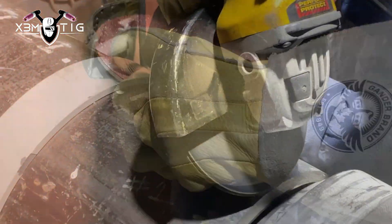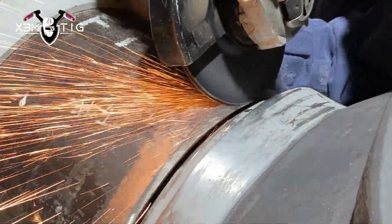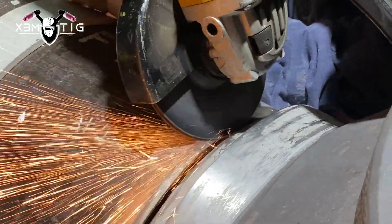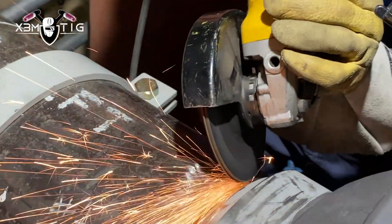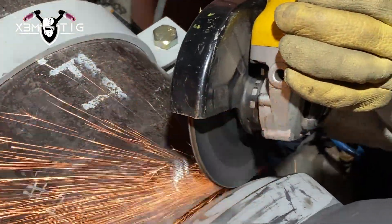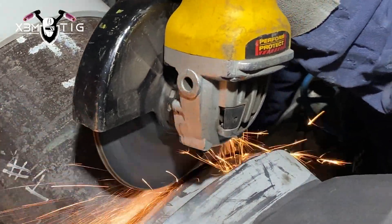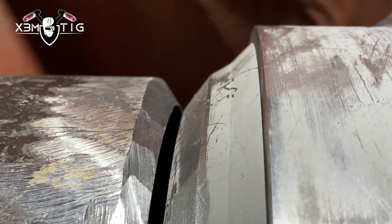My pipe fitter partner — one of the best pipe fitters in the industry — is going to remove that land using a cubitron six-inch disc. This is the best way to do it. You don't want to touch both sides; he's precisely doing just one side, removing all that land that's left 1/8 all over. The tack spots aren't a big deal — I'll handle those myself once I start welding when I hit the tack. Just do that under-angle, don't touch the other side, nice and gentle.